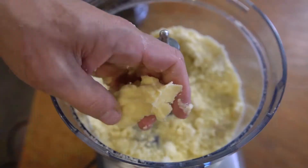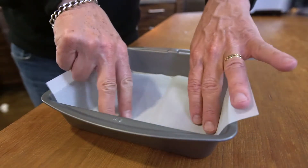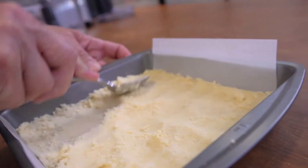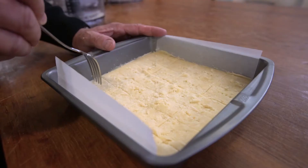Process until you can just squeeze a clump of it together, then line an 8x8 baking pan with parchment for easy removal. Add the dough, press down evenly, lightly score into the size shortbread you desire, and fork.